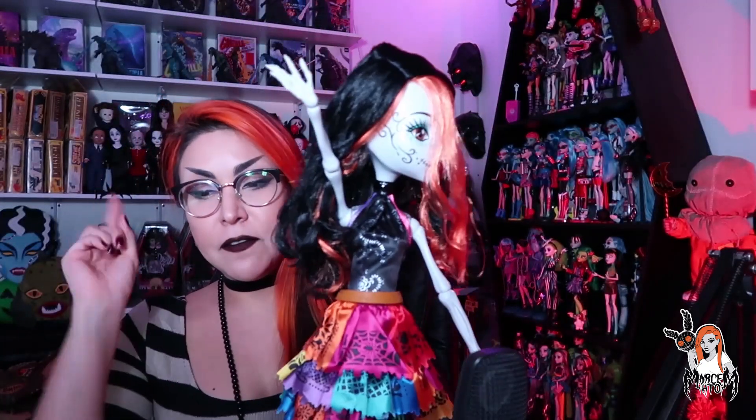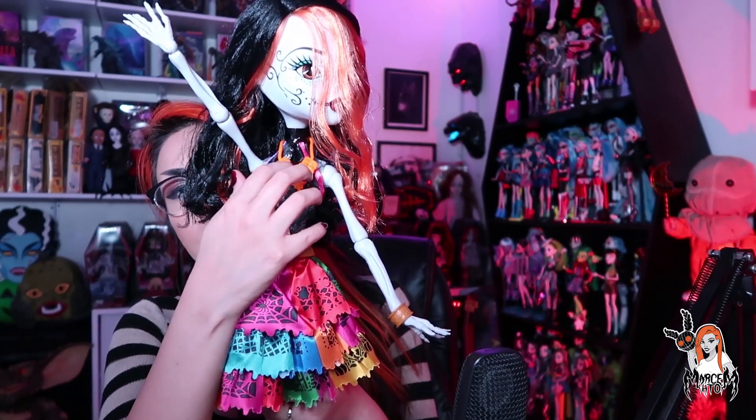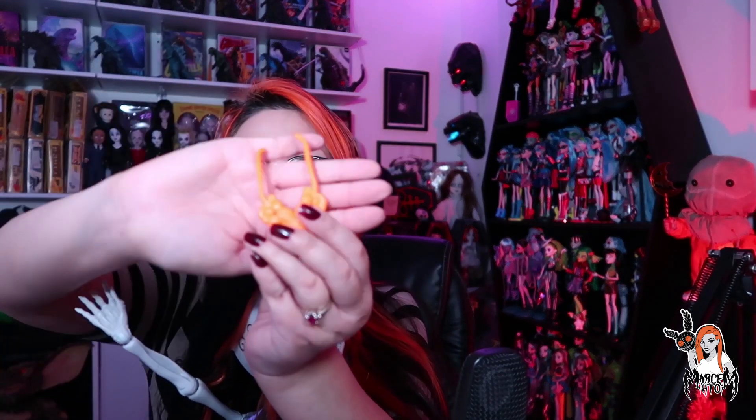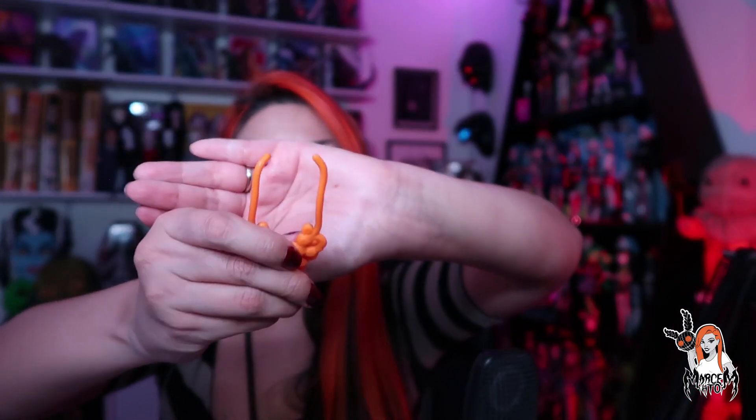Ya está aquí esquelita siendo fabulosa con su ropita puesta. Algo que me faltó mostrarles es el collar. Tiene este collarcito que es el típico de esquelita, que le regaló su abuelita. Pero el tema con él es que se zafa muy fácilmente, está muy abierto. Entonces si se zafa fácilmente. Hay que tener cuidado, está súper abierta la parte de arriba, entonces esto hace que se le zafe del cuellito.